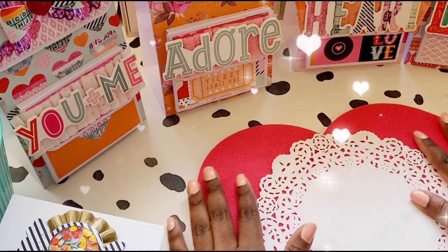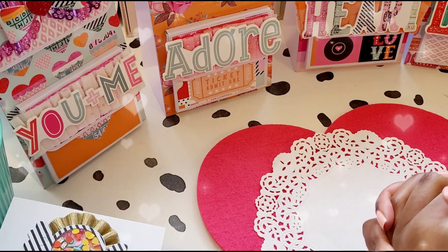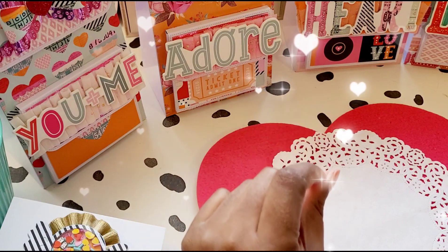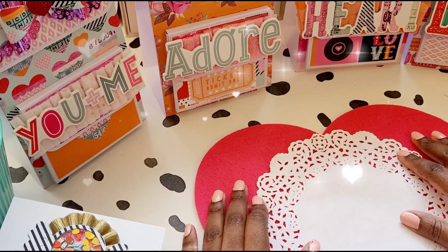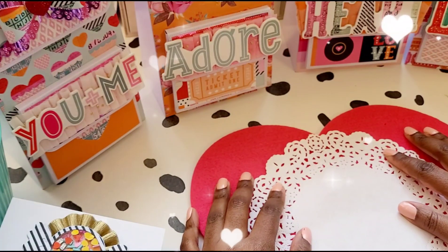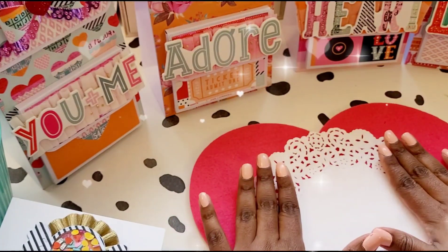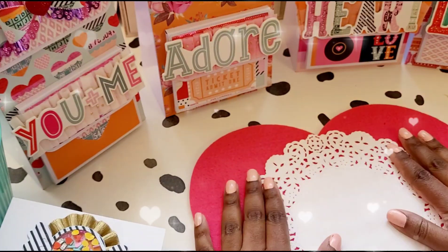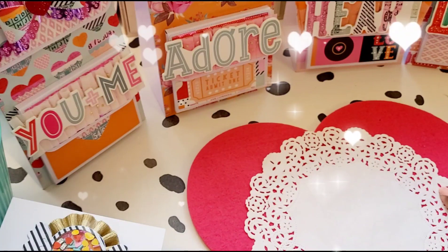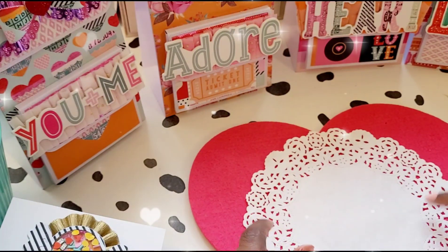Hey guys, thank you so much for joining me again on my channel, The Blissful Crafter. I hope you guys are all well — I know I've been a little bit quiet, been a little bit busy. This video is all about a group swap that I'm in, so I'm going to be showing you guys all the projects that I've made.